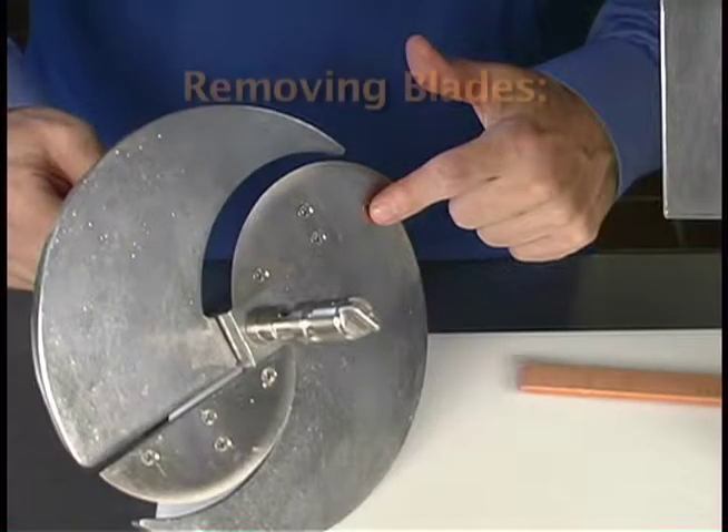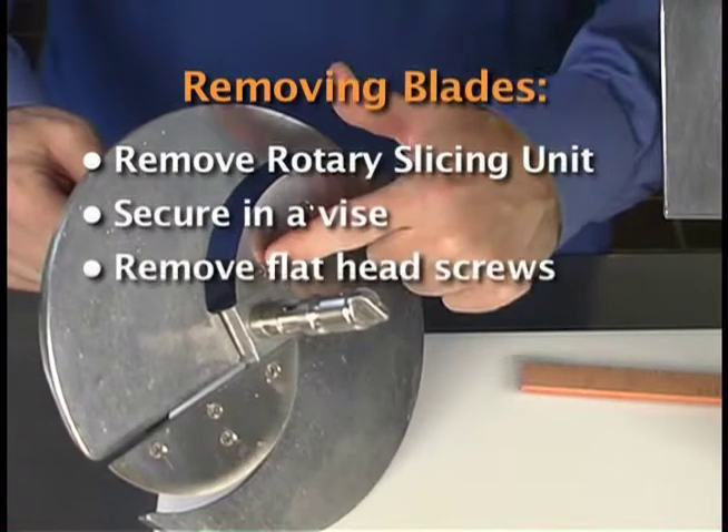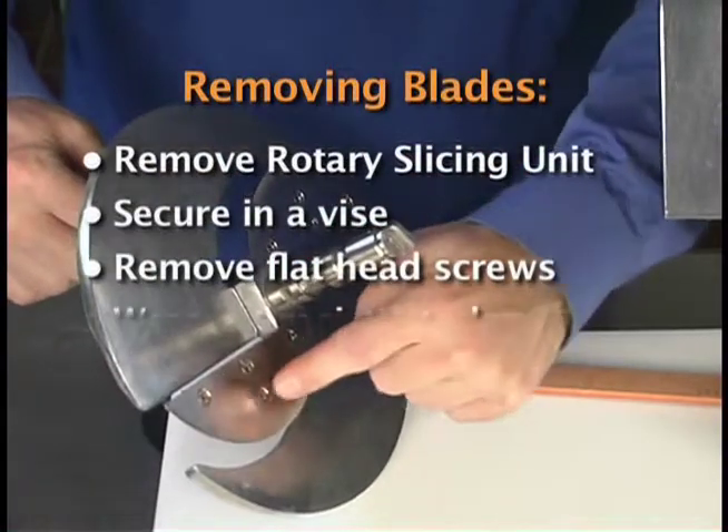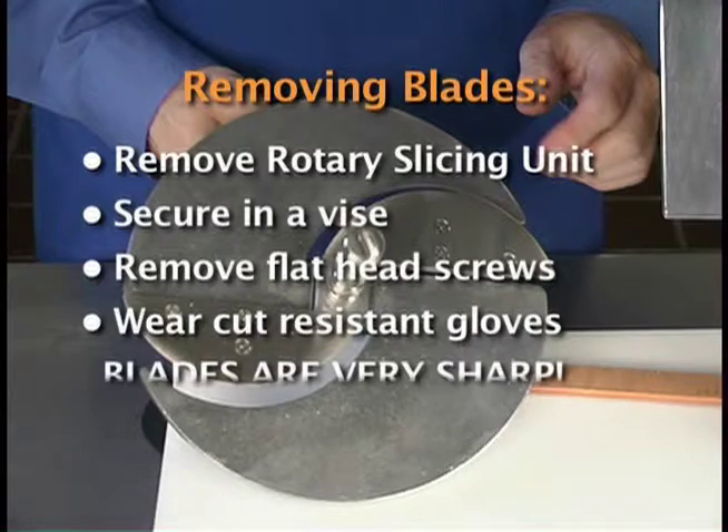In order to replace the slicer blades, remove the rotary slicing unit from the machine as for cleaning and secure it in a vise. Using a screwdriver, remove the flat head screws releasing the blades. We highly recommend using cut resistant gloves during this procedure — these blades are extremely sharp.